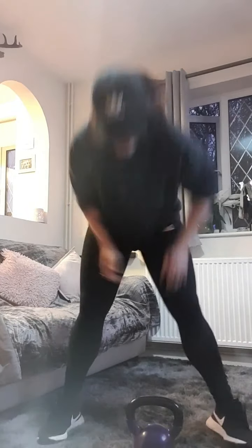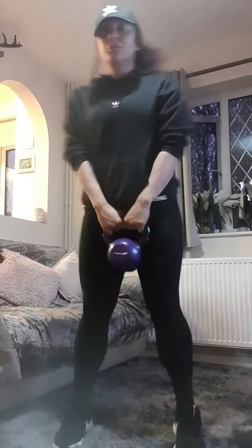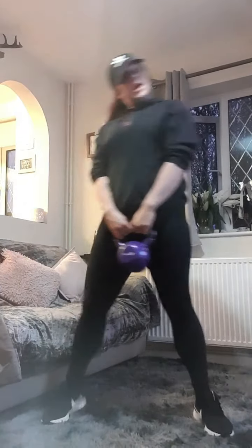Kettlebell swings then. Let me demonstrate it first. So for your movement — if it's a kettlebell you'll turn it on its side, we're just taking it back and thrusting forward to get it up. We're going to go for twenty. You ready? Let's go.